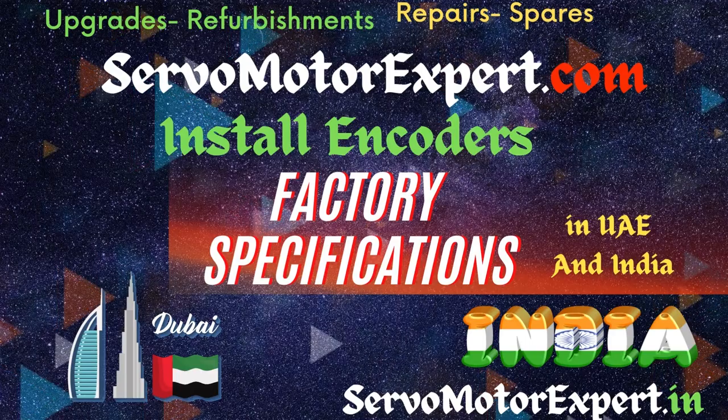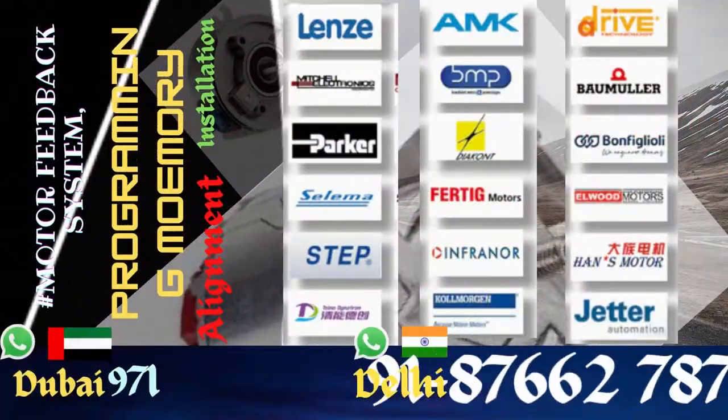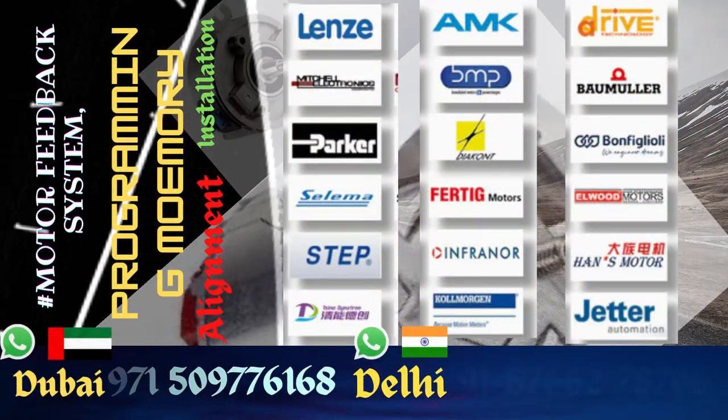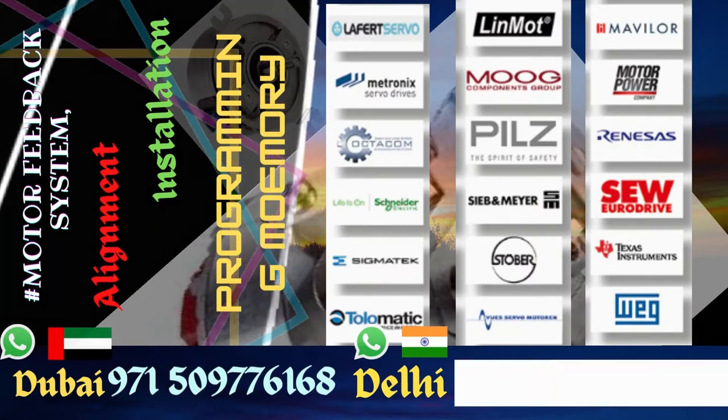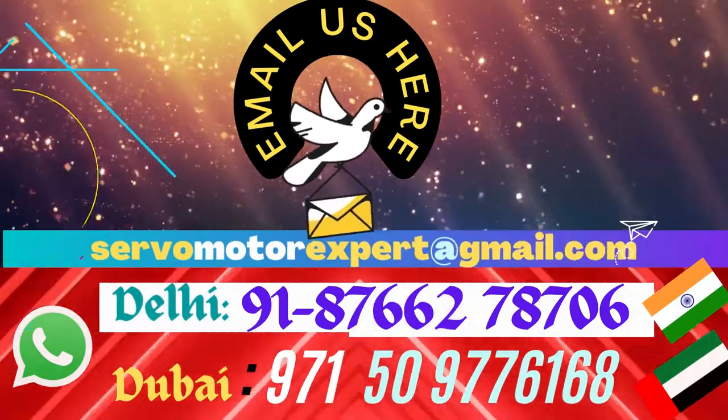Contact us for any sensor requirement you have. We might be able to give you the same, or an exact match, or an equivalent one. If the equivalent is also not available, we can import and supply it to you. Always contact us — let's see how we can contribute to your machine.